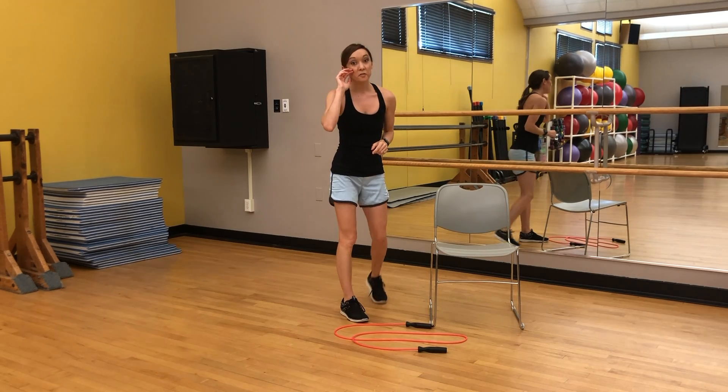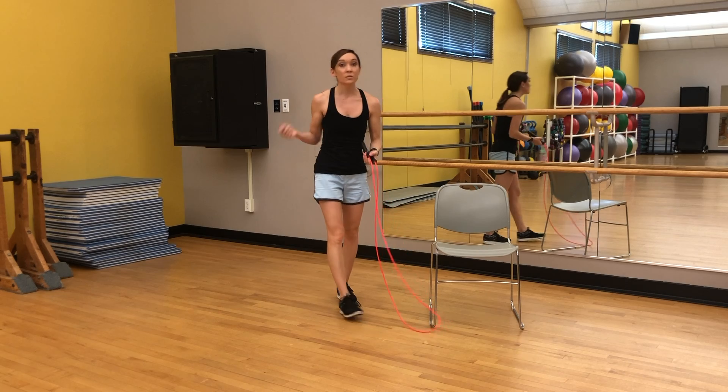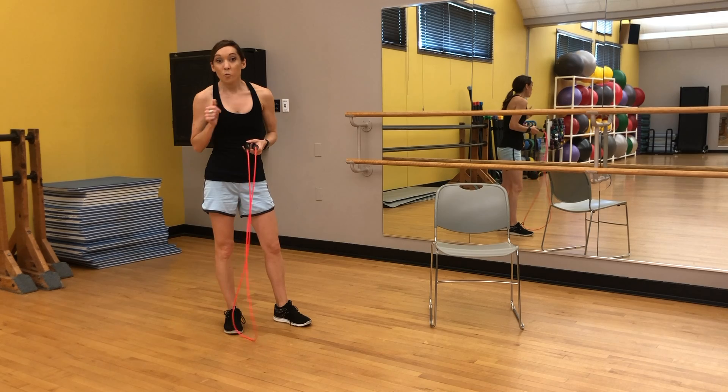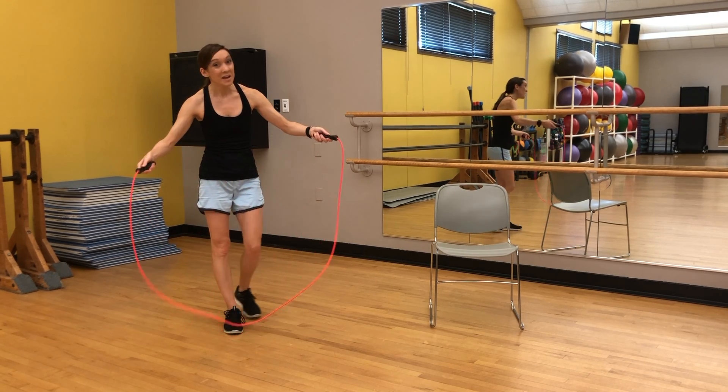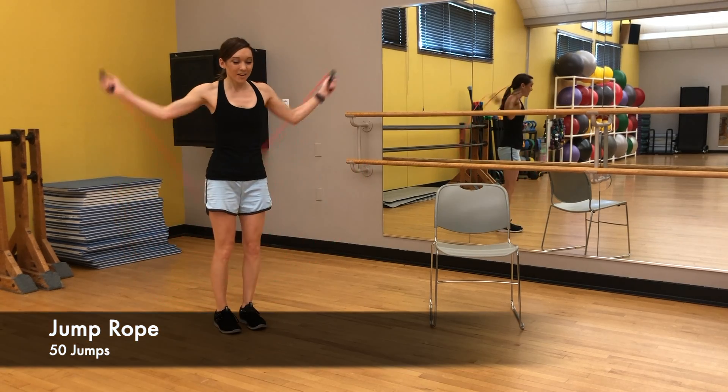We've got 50 more jump ropes. Doing this with no equipment at all is totally fine — you're just going to mimic 50 jump ropes. I'm more out of breath this time, so we'll see if I successfully make it through. Ready? And here we go.